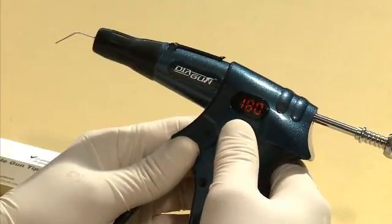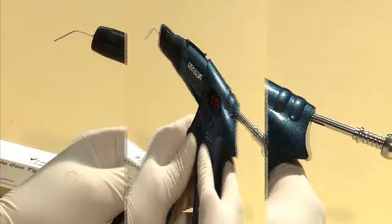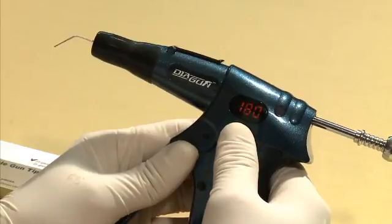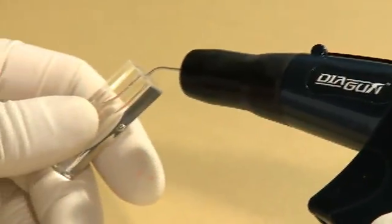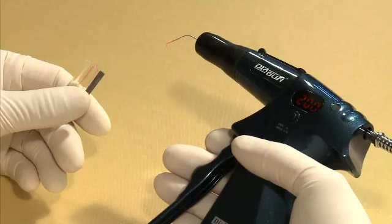Adjusting the preset temperature must be done right after the device is turned on or after the initial selected temperature has been reached. Once the selected temperature is reached, insert the gun tip into the root canal and begin squeezing the trigger to fill the canal with melted Gutta Percha obturator.